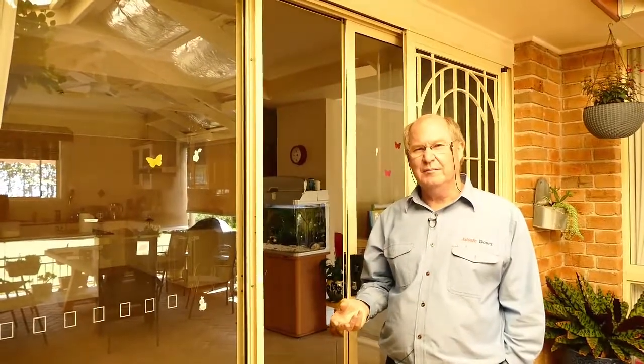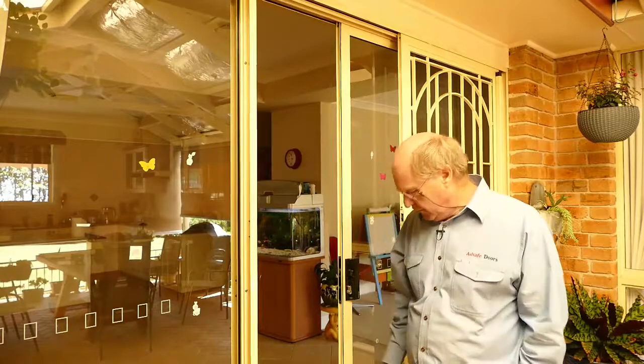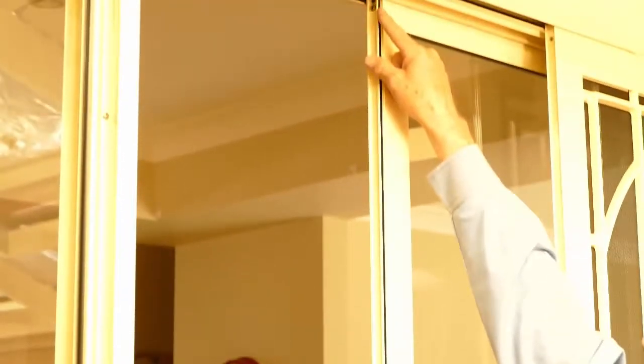If you can't get the name that way, the best way to do it is to take some photographs of relevant parts of the door and then text them to my phone or email them to us. The best spots to photograph are down here — this area down here — so we can see the track and the edge of the door. The other place is at the top.